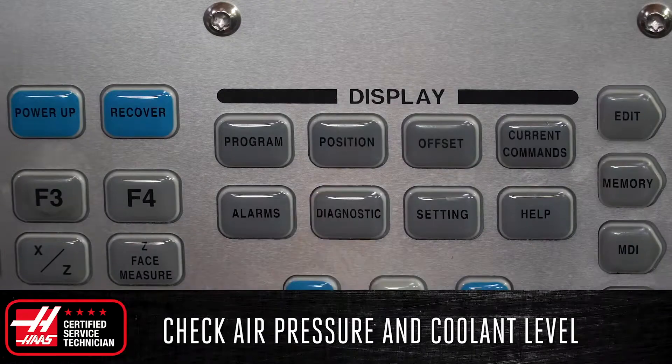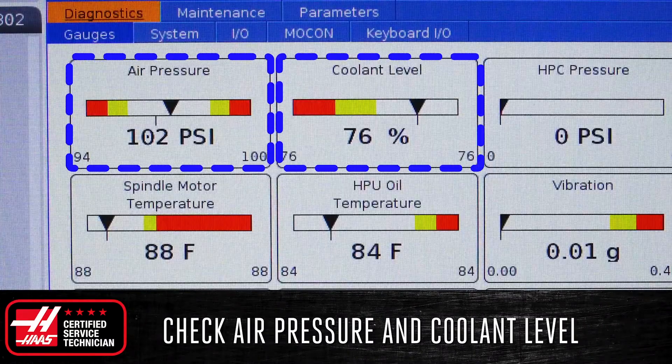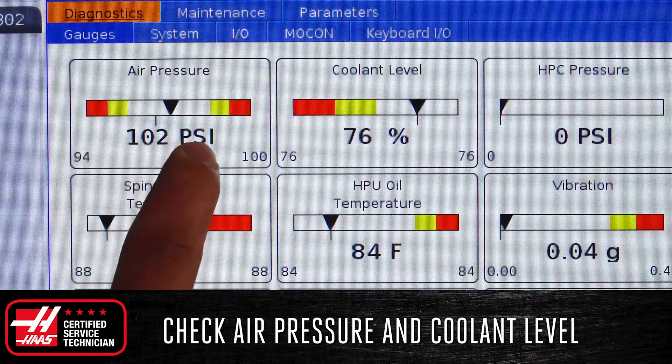Next, open up the diagnostics page on the control and check your air pressure and the coolant level. Check to make sure they are both at acceptable levels for operating your machine.